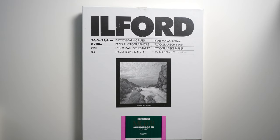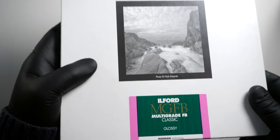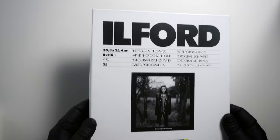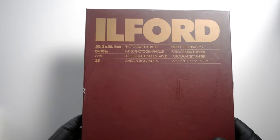Hey everybody, Keith Dodson here, and in this video we'll be comparing prints made on three darkroom photo papers offered by Ilford. We'll be looking at Ilford Multi-Grade FB Classic Glossy, Ilford Multi-Grade FB Classic Matte, and Ilford Multi-Grade FB Classic Warm Tone Semi Matte.